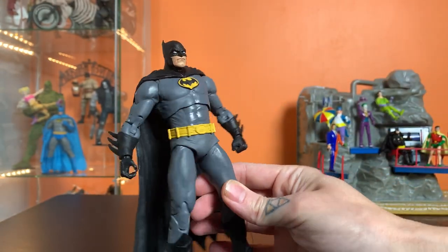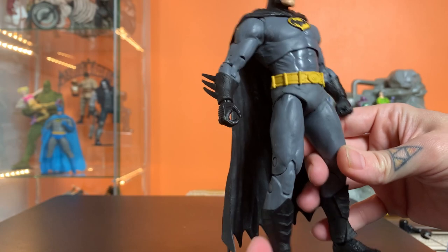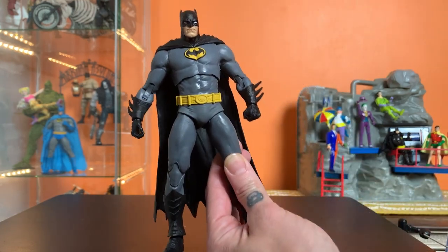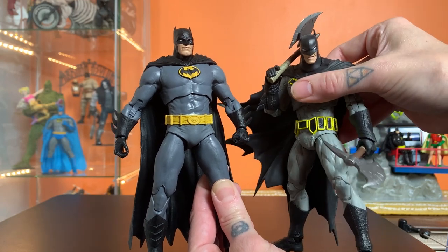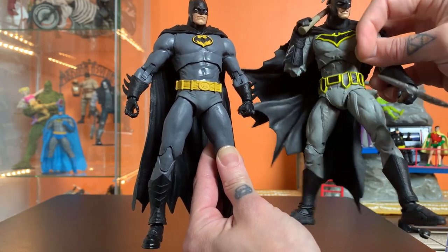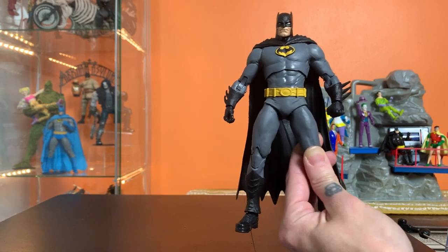It's just about exactly what I'd want from a regular Batman. I love this Tim Burton belt — I'm kind of a sucker for that 89 era. The texture on the cape, boots, and gloves captures a lot of what was really cool about the Capullo one, which was a great figure, but I don't have any attachment to that more modern Batsuit design. This is more of my flavor.